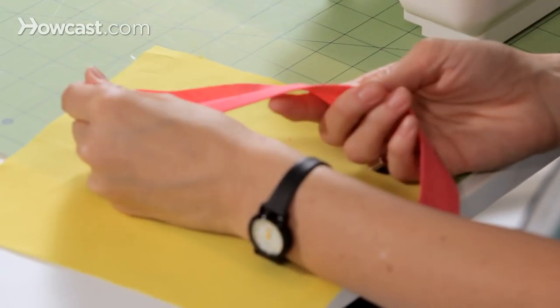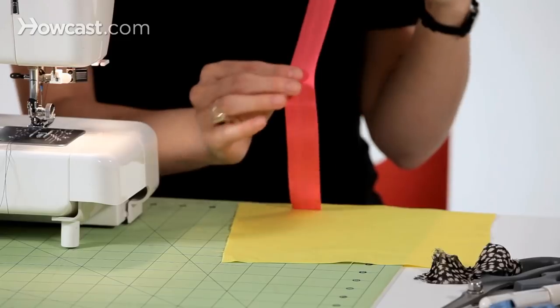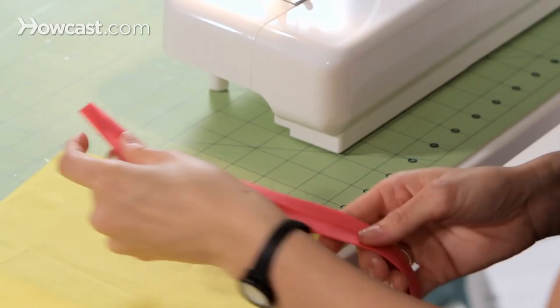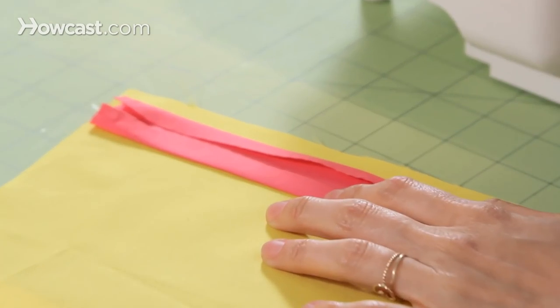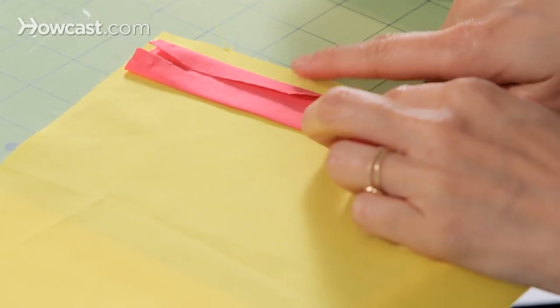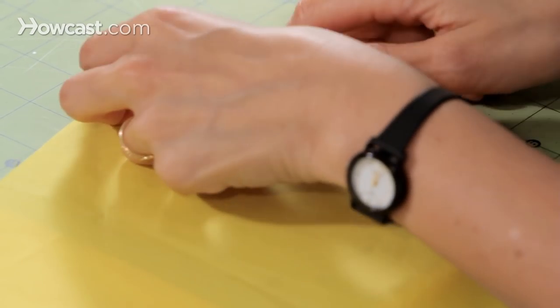The first thing you're going to want to do is take your bias tape. This would be the right side of the bias tape, and this would be the wrong side. You're going to lay your bias tape right side down. Then you're going to go to the raw edge on the right, which is folded in, and you're going to unfold it.